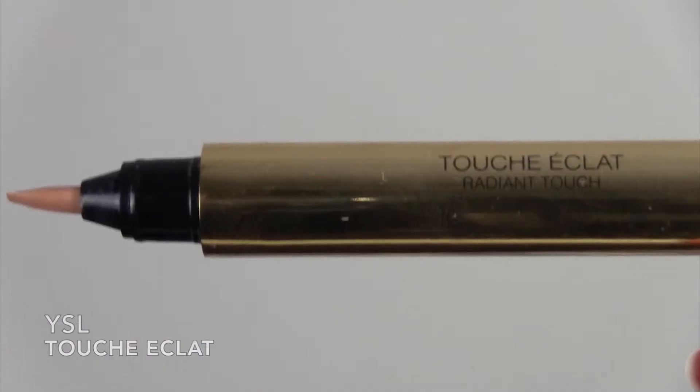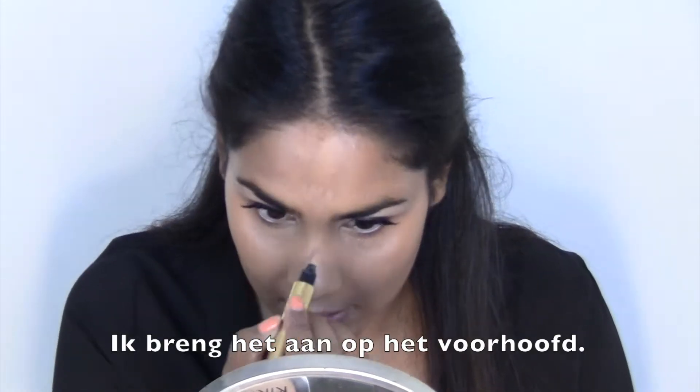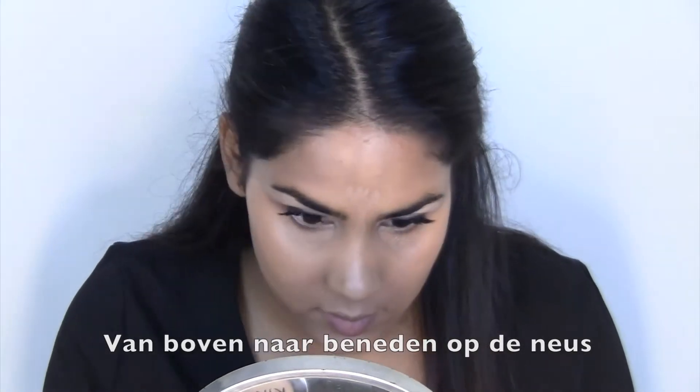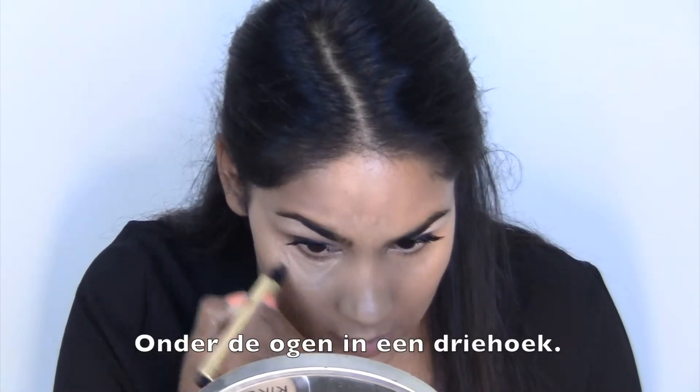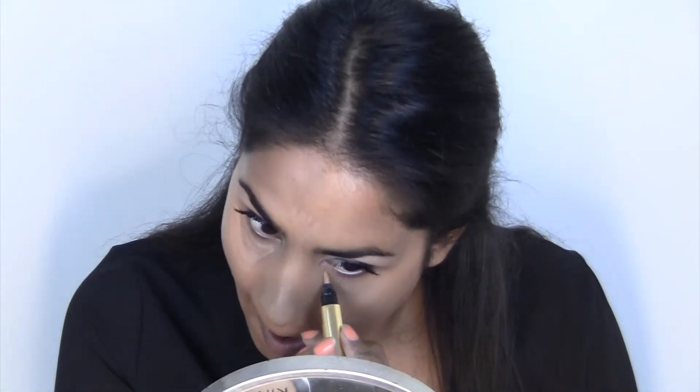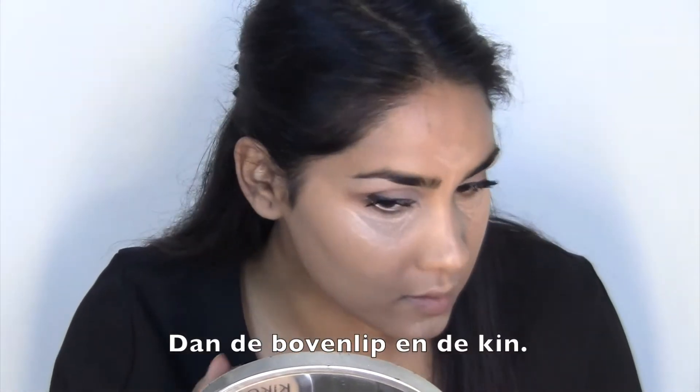For the highlighting part I'm going to use my Touche Éclat by Yves Saint Laurent. I'm just going to bring it along the forehead, down the nose, and then the eyes in the triangle. Just make sure you look like a warrior when you get it down. Then the upper lip and the cheek.